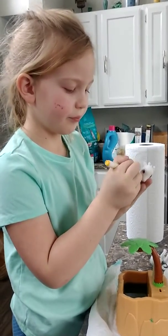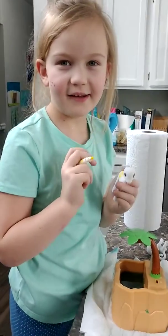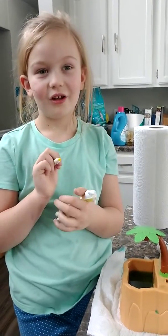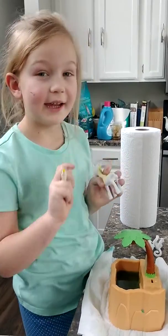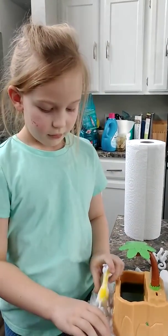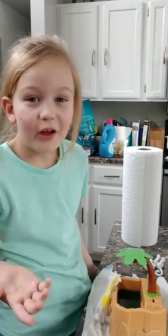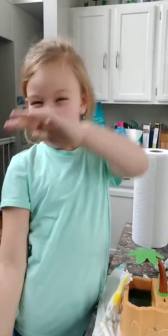My friend is coming over. She's gonna have a playdate — her name is Kiki. If you know her, click Delilah's channel. And if you want to watch my videos anytime, just search Delilah's channel and you can watch any videos you would like.